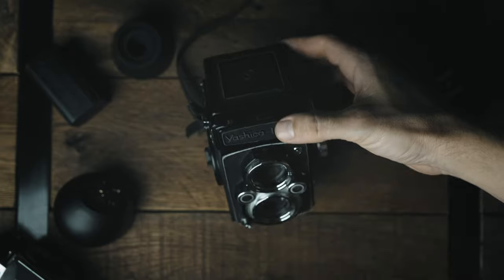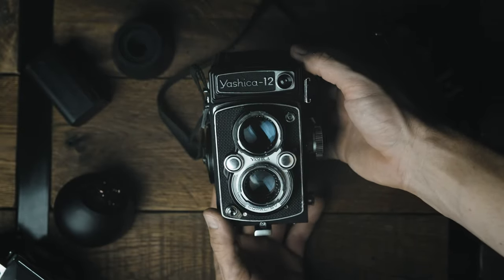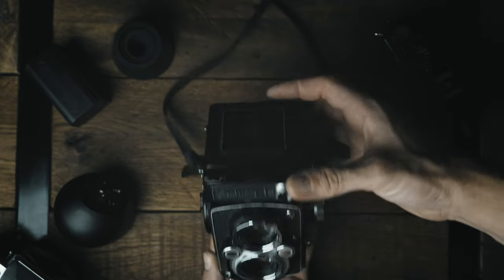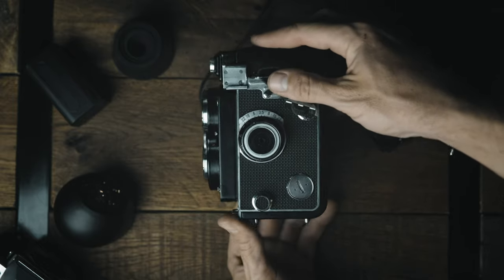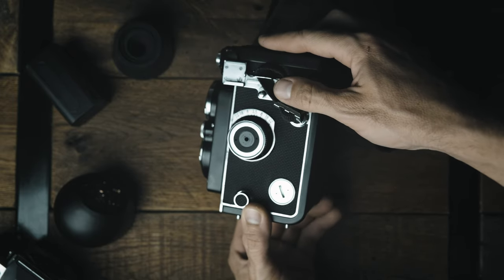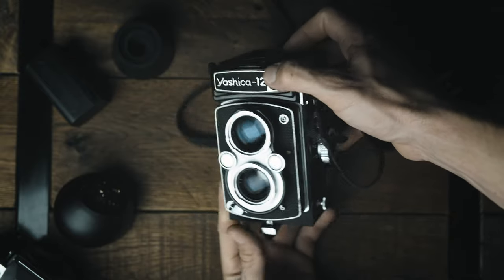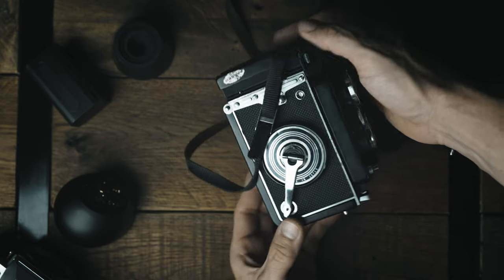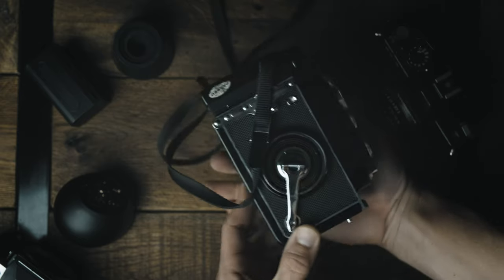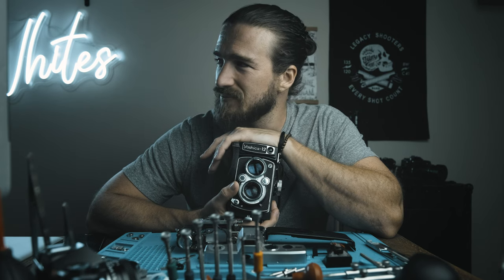If you haven't checked out the website, a lot of people have already gotten some good deals on cameras, lenses, and things like that. I had to ship out like 12 packages the other day, so thank you to those of you who made those purchases — I threw in some freebies on some of them. There's still a lot of good stuff up there and more coming very soon.